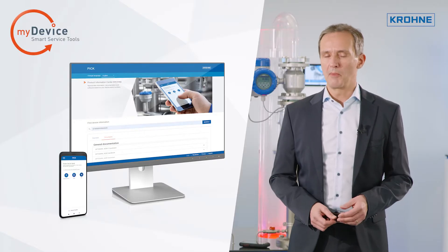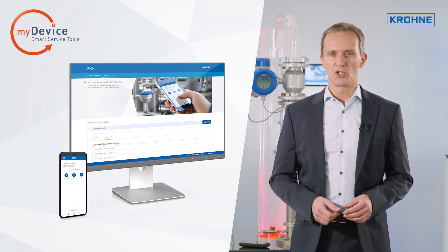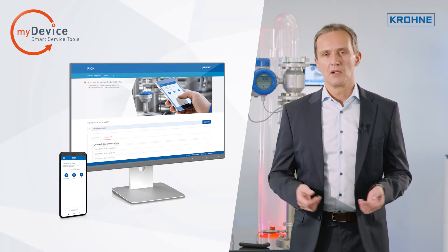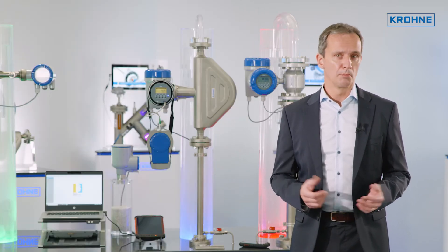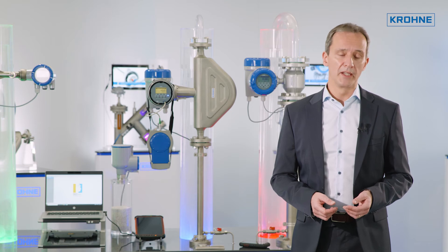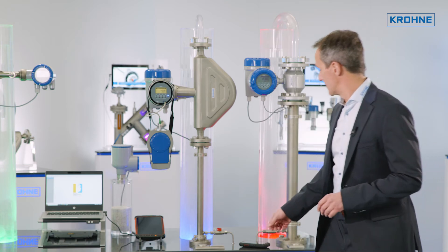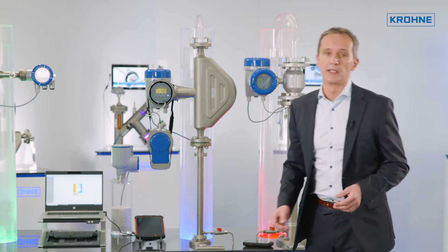With Krona's Product Information Center, PIC in short, all device-relevant data such as manuals, device certificates, calibration certificates, or approvals are made available on a serial number basis. To obtain the data, either the serial number of devices is entered, or the device is simply scanned with any mobile phone using Auto-ID.